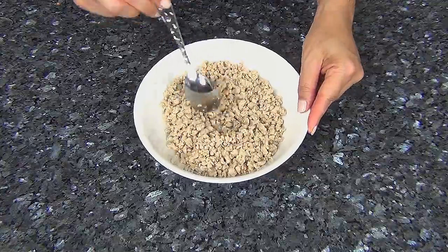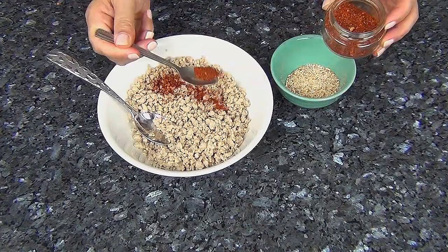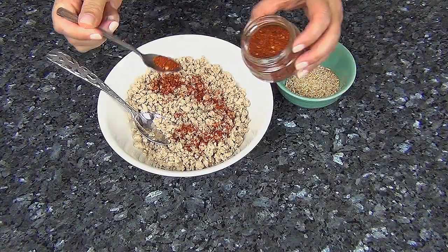The chicken mix has cooled off, and now we're going to add the chili powder and toasted rice powder. The chili powder spices up the dish, but it also gives it a really nice color.